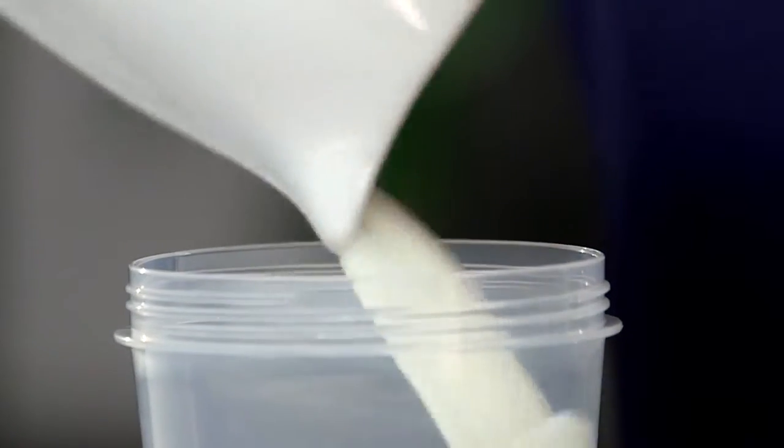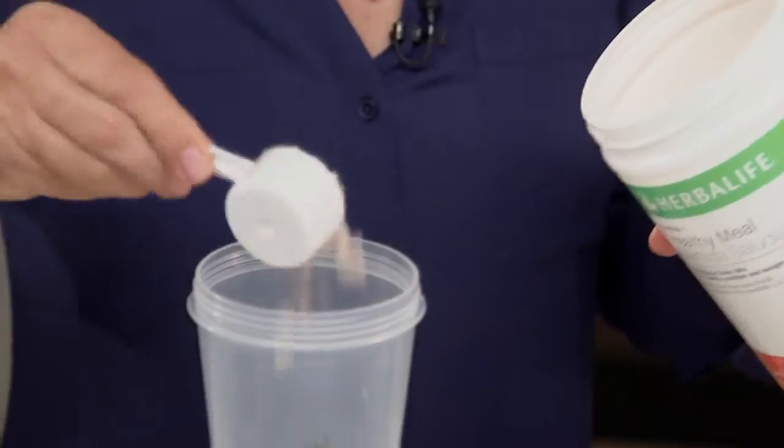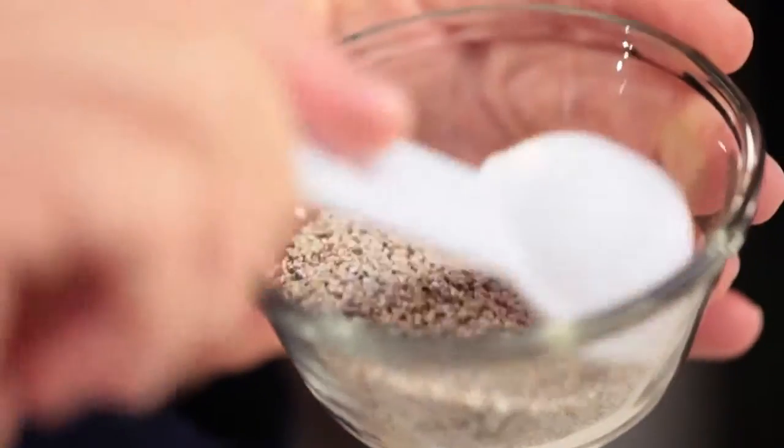I'm going to make my shake in a shaker bottle. You don't even need the blender for this one, which makes it great. I'm just going to start by using 8 ounces, that's 250 milliliters, of low-fat milk. You can use soy milk if you want to. And then I'm using Herbalife Formula One berry flavor and I've already shaken up my canister, so I'm going to go ahead and put in my two scoops. Now for the secret ingredient: I'm going to use two tablespoons of white chia seeds.